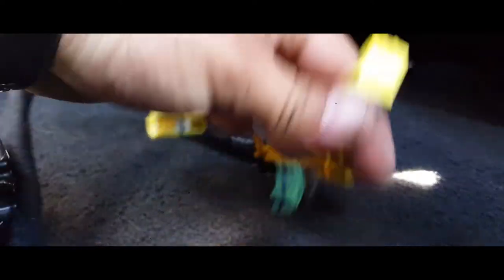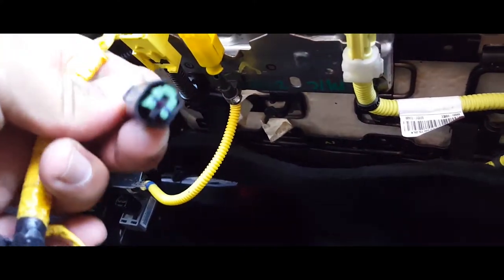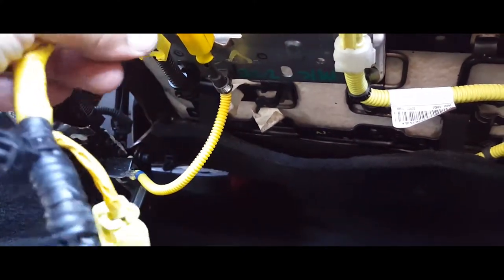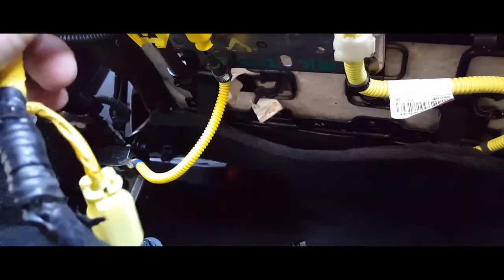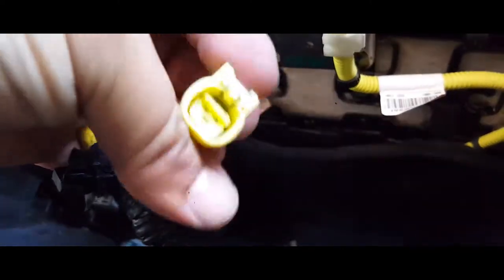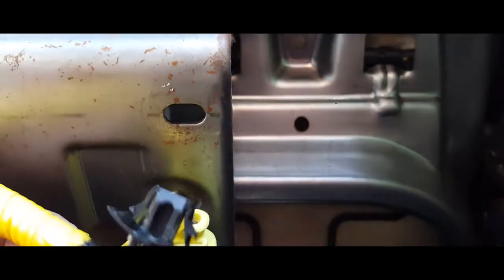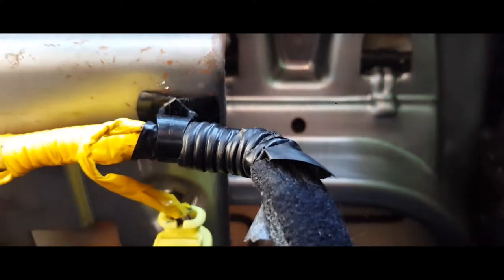Now what we're going to do is connect our electrical. It just goes accordingly — squared with squared, just like so. This round or oval one connects with the oval one right in here. And then this one goes here — it has a little clamp to clamp it into place, just like so, right there.